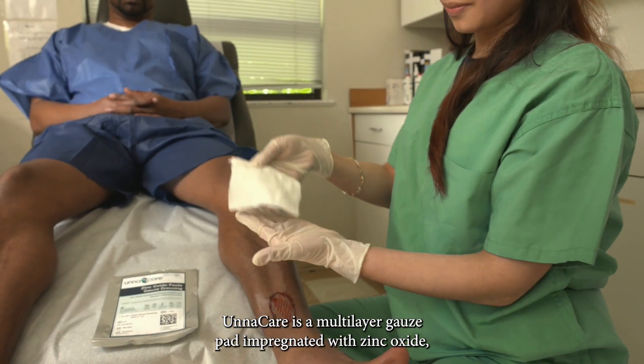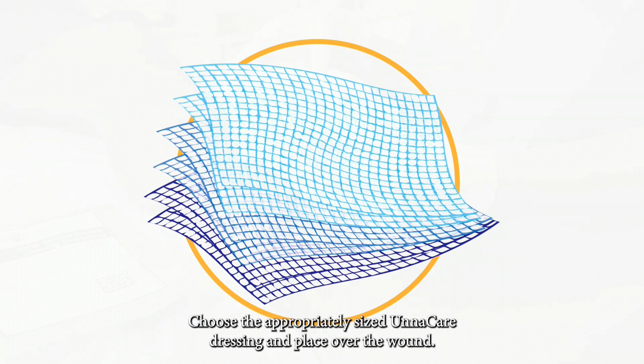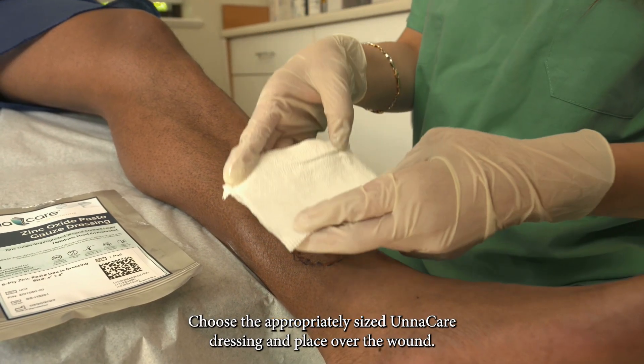Unacare is a multi-layer gauze pad impregnated with zinc oxide, providing the soothing properties of an Unna's boot without requiring a bandage. To apply, choose the appropriately sized Unacare dressing and place it over the wound.